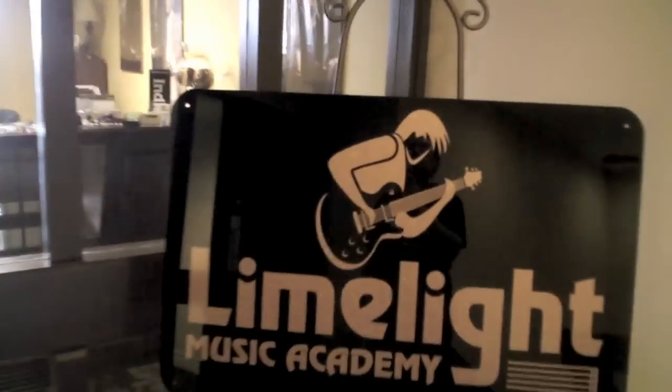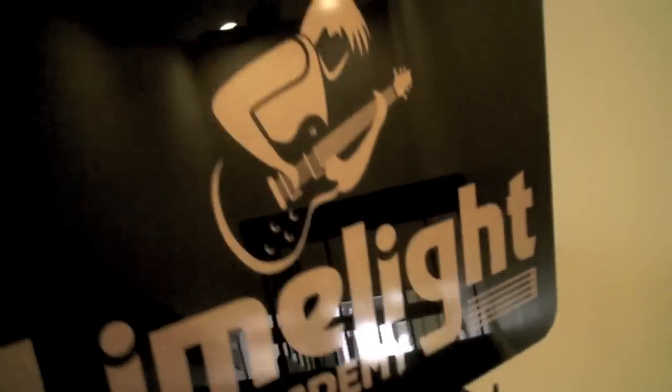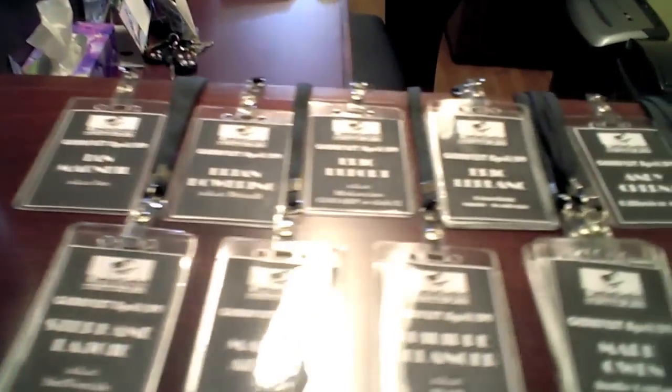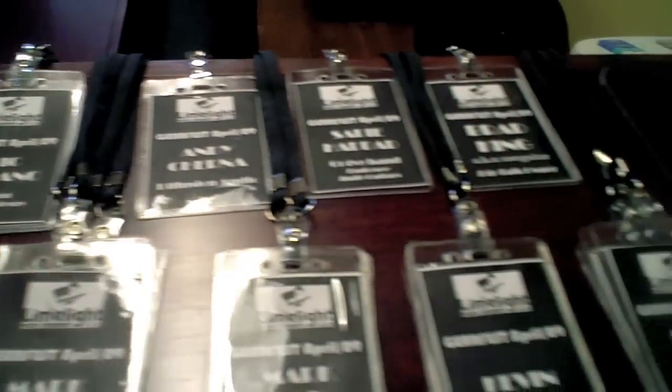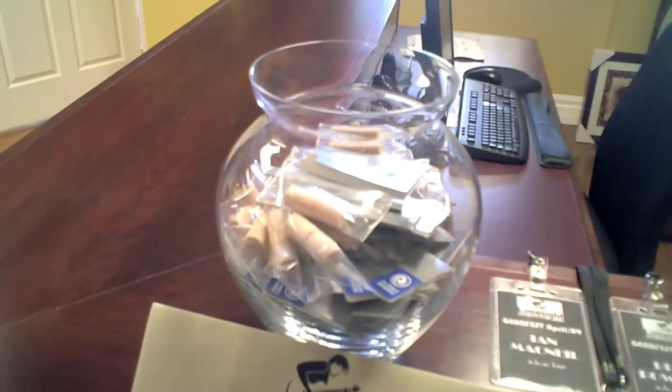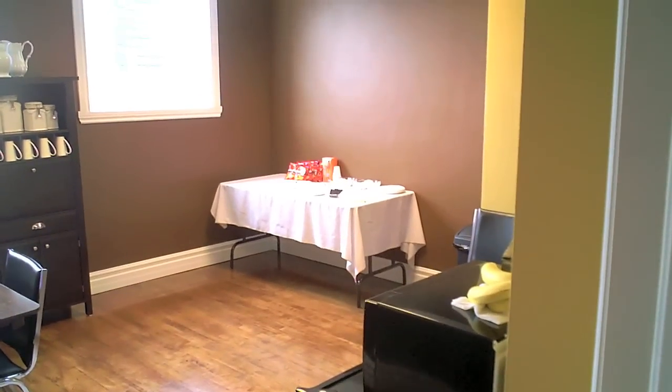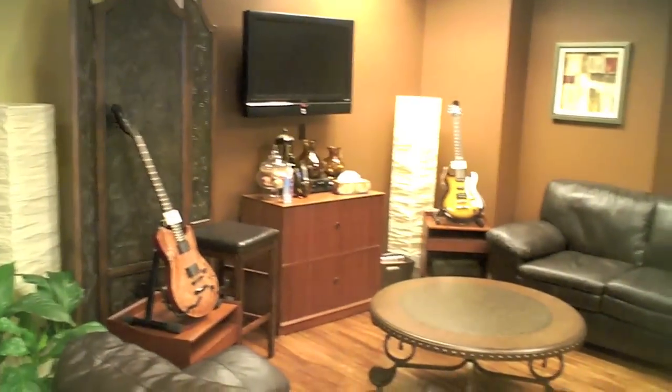Hey guys, welcome to Limelight's Gear Fest. Here's what you're missing — here's all the folks that are coming, all their name tags, ready to go. Bowl full of earplugs. Nobody's here yet, we're just starting to set up. We got the munchie table, going to get the Tim Hortons coffee. Here's what you guys are missing.